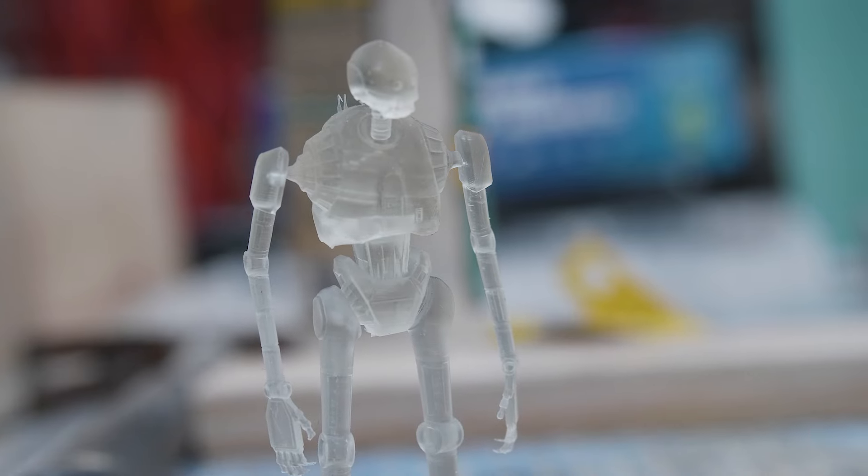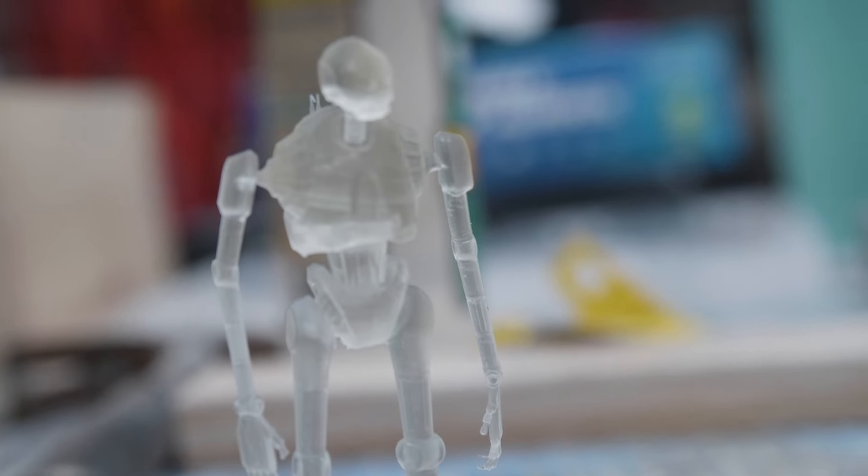Hello and welcome back to Maker Update. I'm Tyler Weingarner and I'm back with you again. I hope you're having a great week. I've been having a great time learning the ins and outs of resin printing and making good progress. We've got a great show, so let's not waste any time checking out the project of the week.